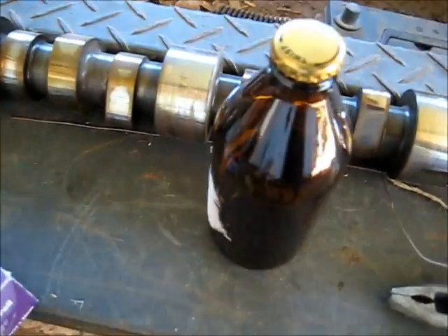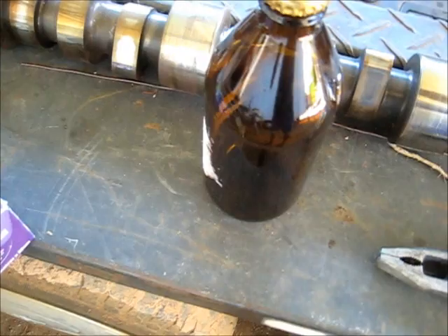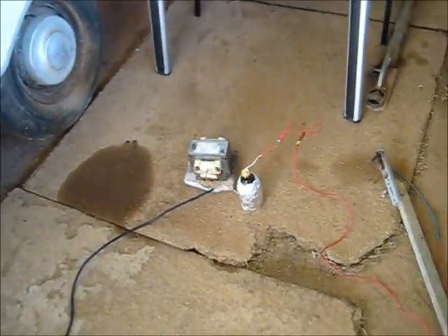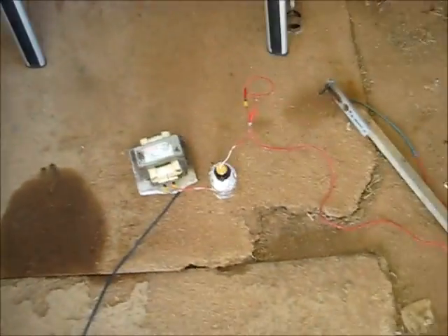So I'm going to punch a hole in the lid, feed the inner wire through there, fill it up with salt water, wrap the foil around, and get another wire for the other connection to complete the circuit. I put three parts salt to one part water, mixed it well. So let's see how this works.